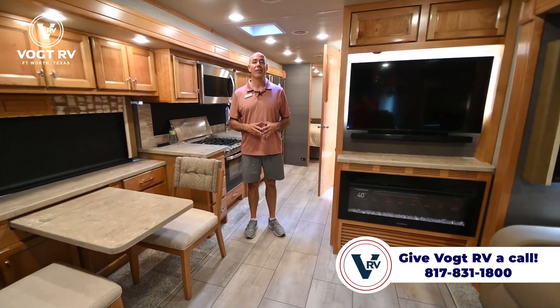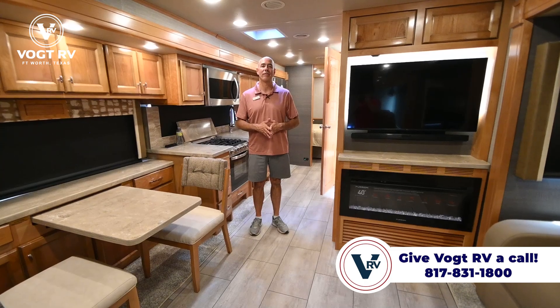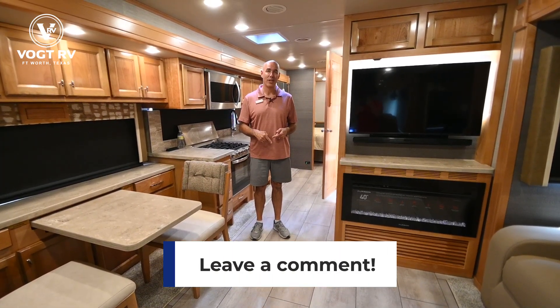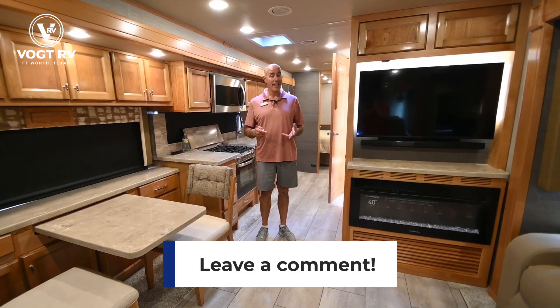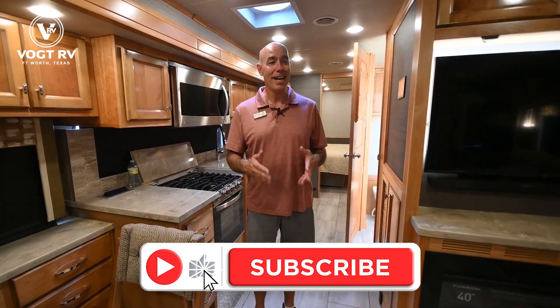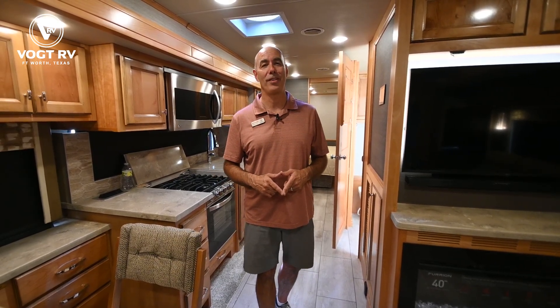We're at Vaught RV. If you'd like to learn more about this coach, give us a call and we'll get you hooked up with one of our great sales staff. You can always post a comment or question below and we'll do our very best to answer it. I appreciate you clicking like and subscribe — that way the next time we post a video like this, you'll be the first to know. My name is Mike at Vaught RV. Thanks for joining me and I'll see you next time.